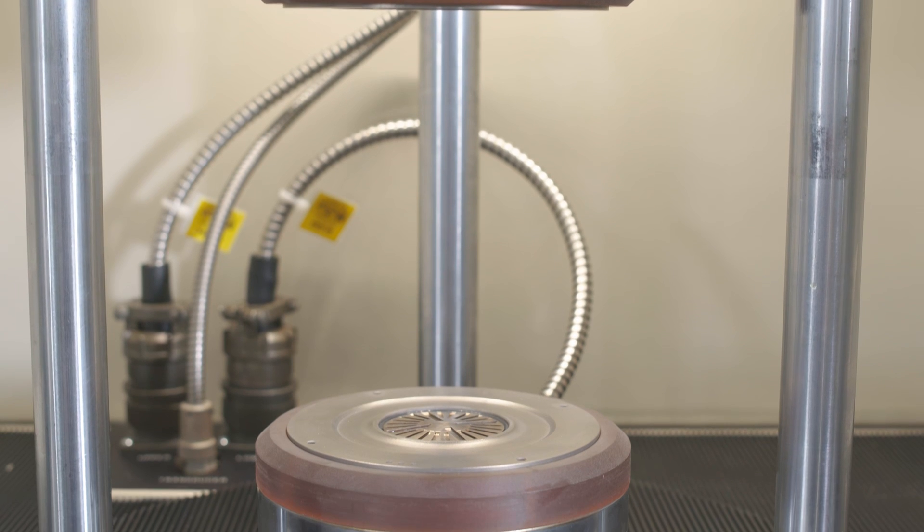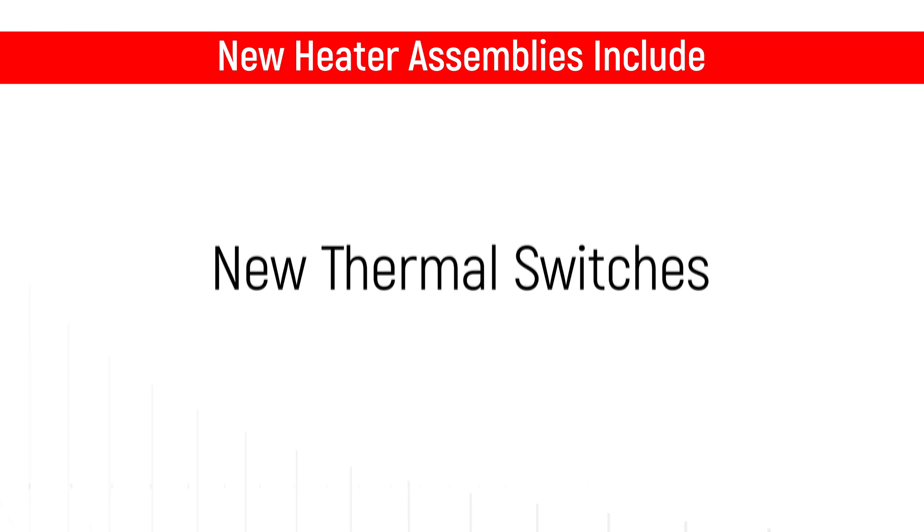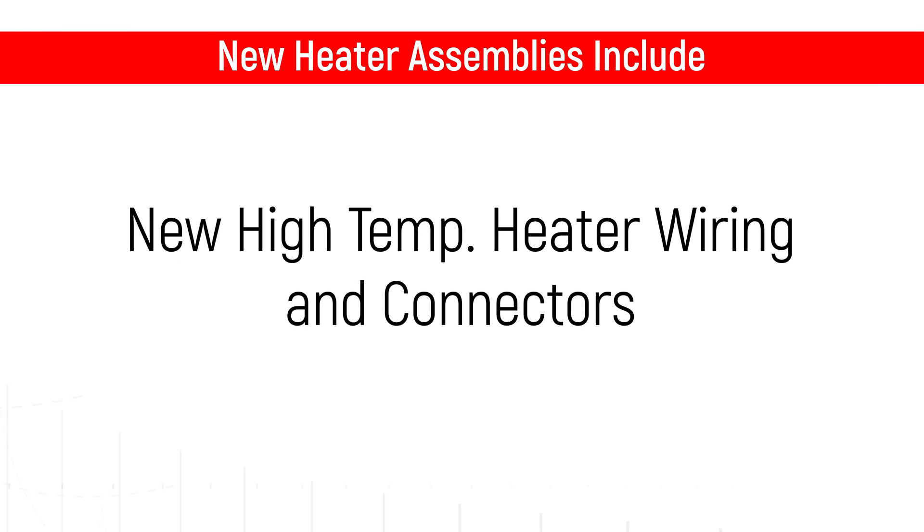Next we install new die heater assemblies in both the upper and lower platens. This includes new dies, temperature sensors, heaters, thermal switches, insulators, high-temperature heater wiring and connectors.